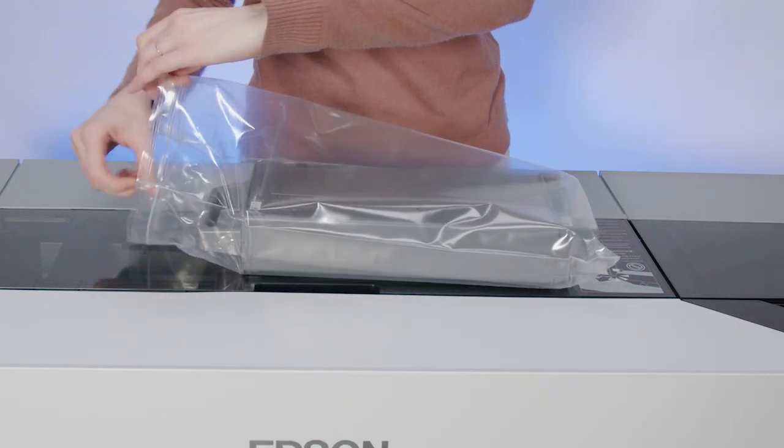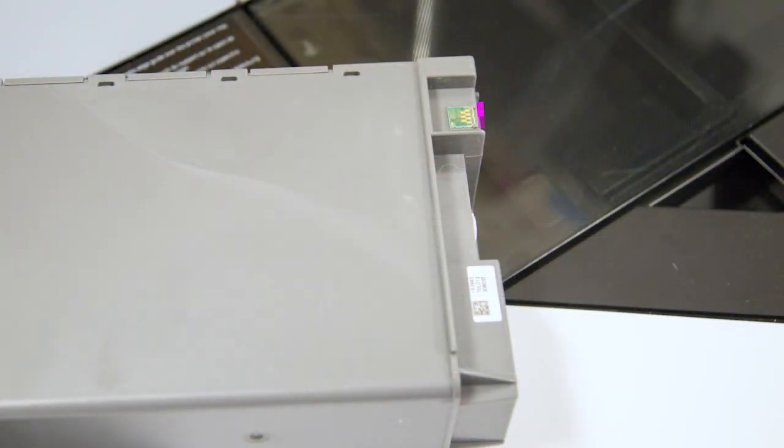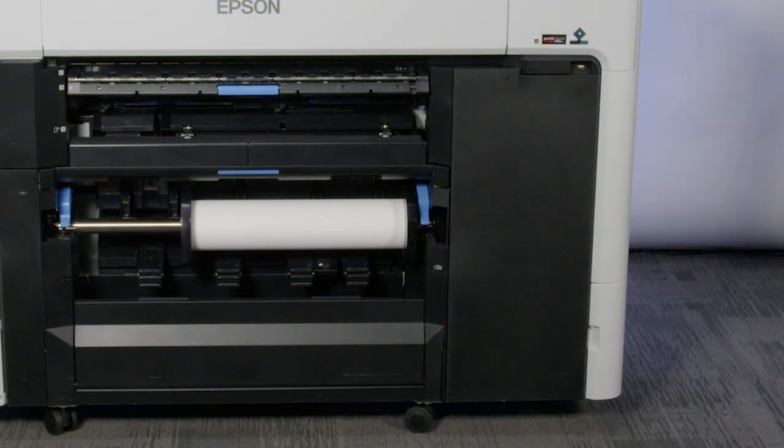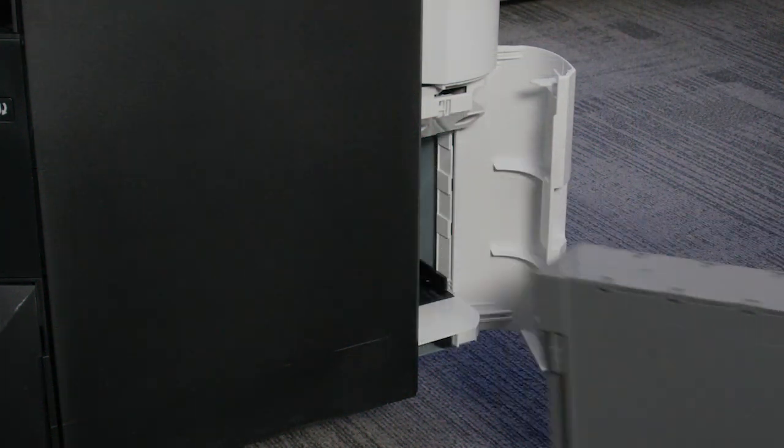Remove the new maintenance box from its package. Don't touch the chip or you may damage the maintenance box. Open the maintenance box cover and remove the maintenance box.